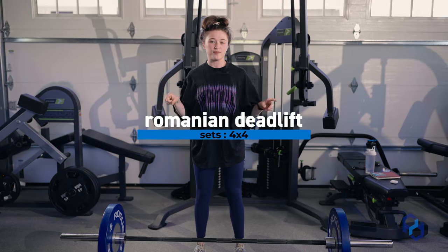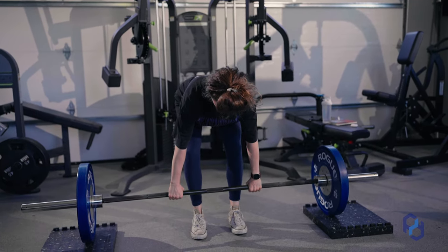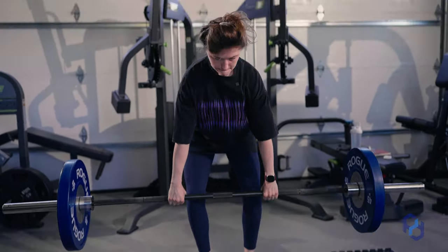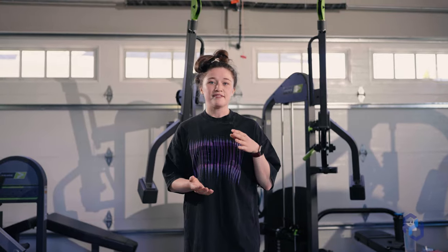We're going to be doing some deadlifts, working up to some heavy sets of four with warm-up sets. It's super important to make sure you're still focusing on your execution. Your warm-up sets and your working sets should look exactly the same. It is not time to start playing around with your form and doing funny things. Keep it tight and stay focused.